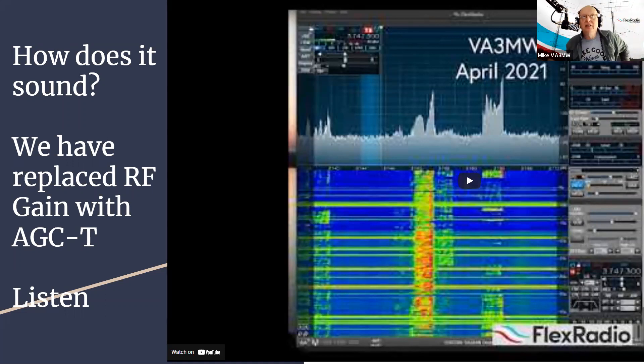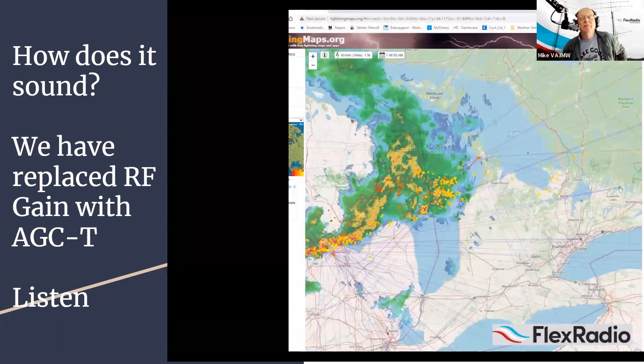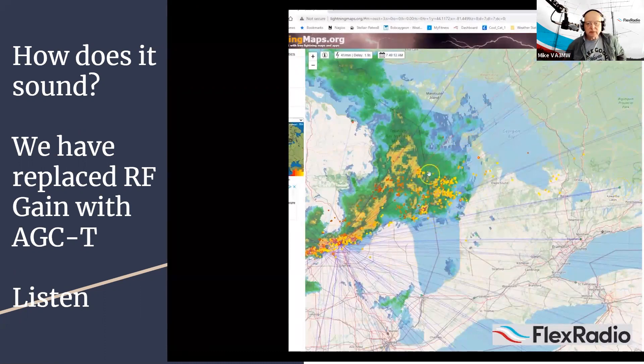With FlexRadio we have a fast-attack AGC, and you're going to hear how it sounds. I apologize for the conversation content — it's a net I normally listen to about an accident. The little green dot on the lightning map is my receiver, and you can see the storm over Lake Huron coming into Georgian Bay.